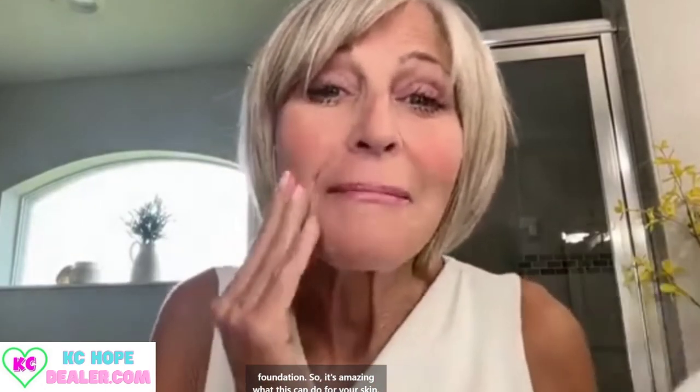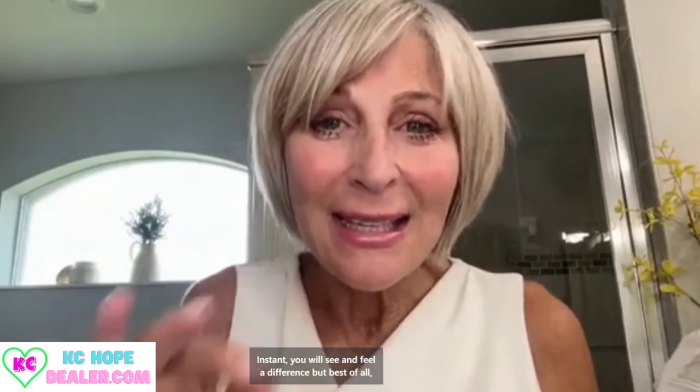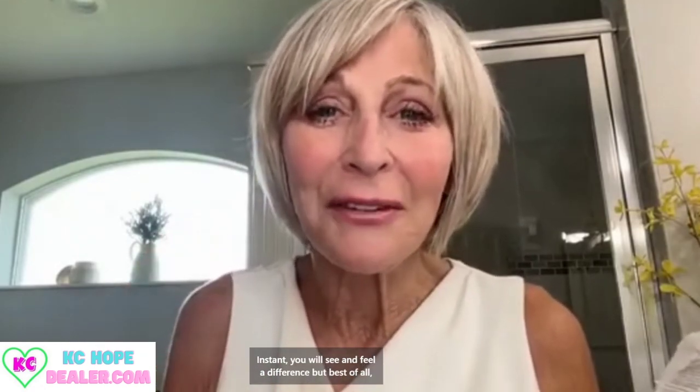I don't even want to put any makeup on, but if I did — can you imagine how prepped my skin is for my next moisturizer, serum, treatment, or even my foundation? It's amazing what this can do for your skin. Instantly, you will see and feel a difference. But best of all, this is not just that instant wow — these are long-term anti-aging ingredients. With your two-minute miracle gel, you will see and feel a difference instantly, but continue to enjoy the look of more youthful skin as you go.